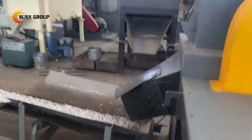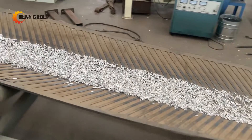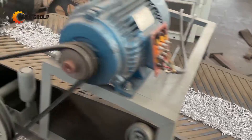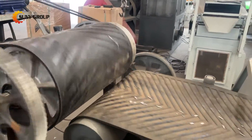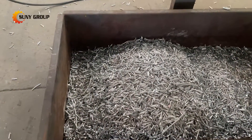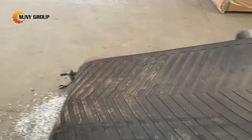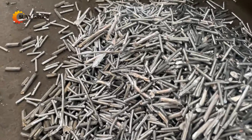With these top-tier features, our ACSR cable cutting and separating machine stands out in the industry. It not only streamlines the recycling process for ACSR cables but also demonstrates a commitment to efficiency, adaptability, and eco-friendly practices in cable recycling operations. If you are interested in ACSR cable recycling, please do not hesitate to inquire with us for details.